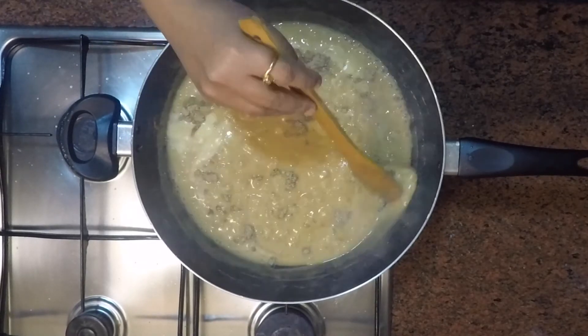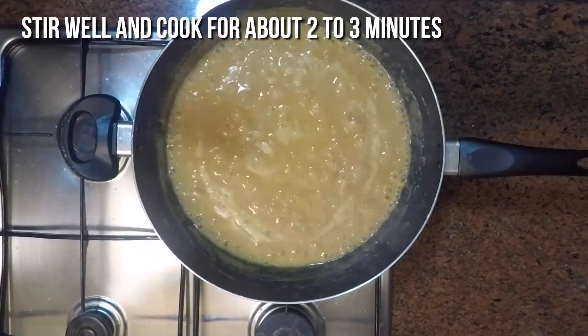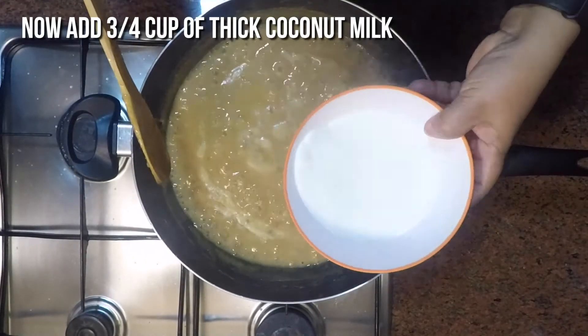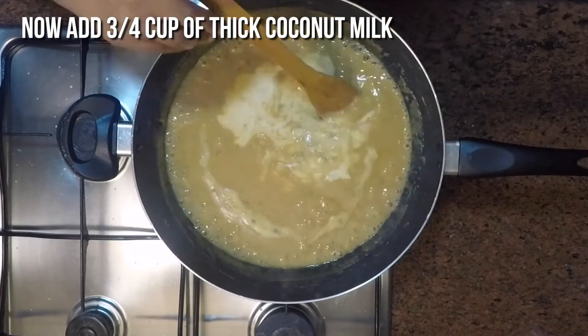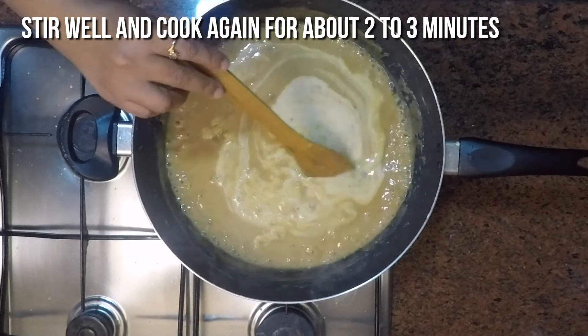Let it cook and simmer in this thick consistency for about 2 to 3 minutes, or a maximum of 5 minutes. Finally, add 3/4 cup of thick coconut milk, give it a good mix, stirring well for about 2 to 3 minutes, and switch off the burner.